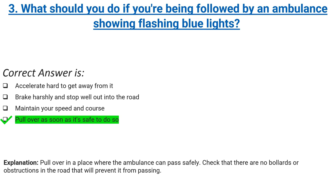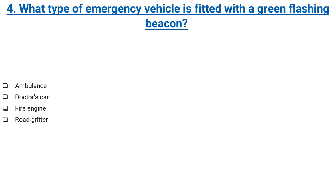Explanation: pull over in a place where the ambulance can pass safely. Check that there are no bollards or obstructions in the road that will prevent it from passing. What type of emergency vehicle is fitted with a green flashing beacon?